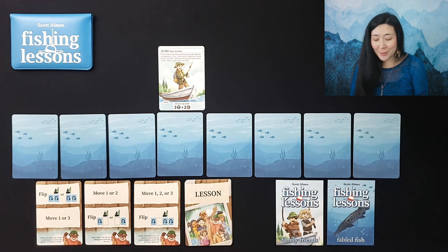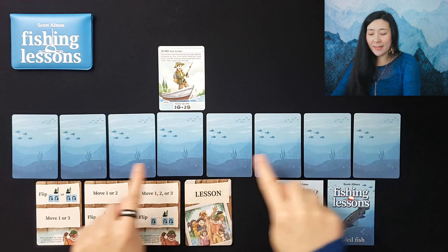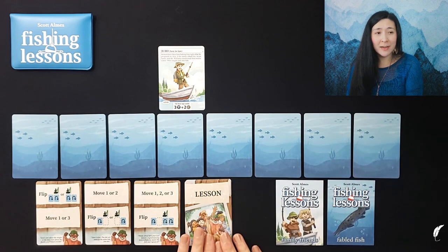For setup, we start by shuffling up the seven lake cards. If you're playing with the Fable Fish expansion like we are today, you'll add a random eighth Fable Fish card to that and lay them out in a line to form our lake.